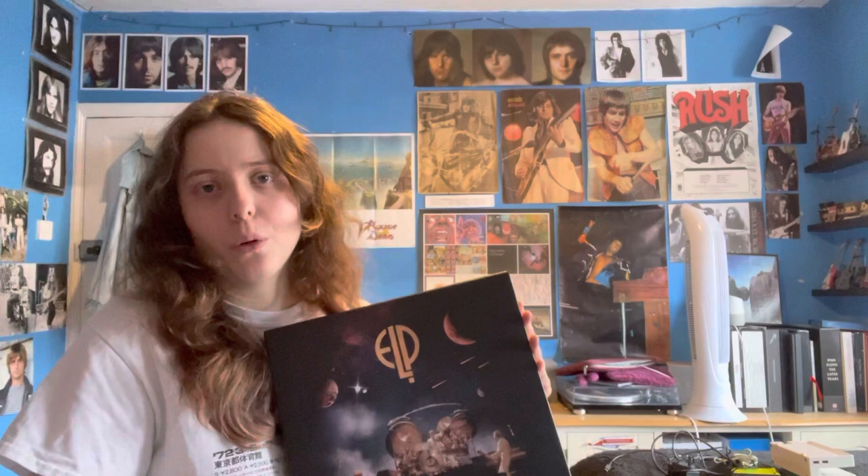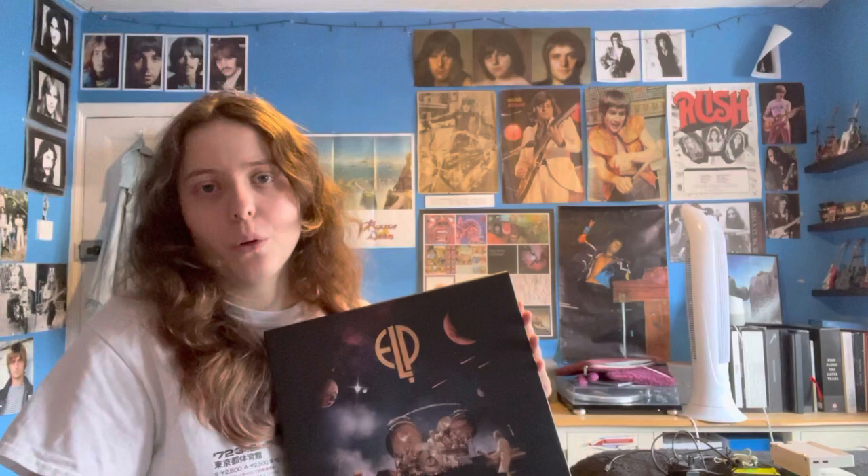Definitely recommend it if you're an ELP fan. If you have the Fanfare box set, this is also a good follow-up, because the live albums in the Fanfare box set - aside from 'Welcome Back My Friends' - are not the same as the ones in here. You get different music in this box set, so I think it's great to have both.